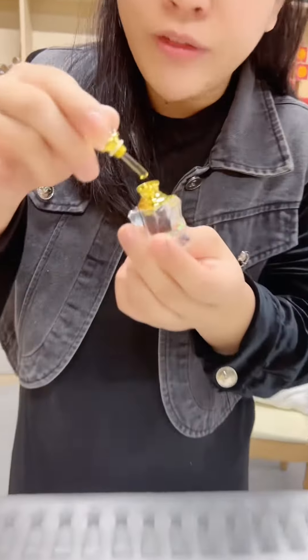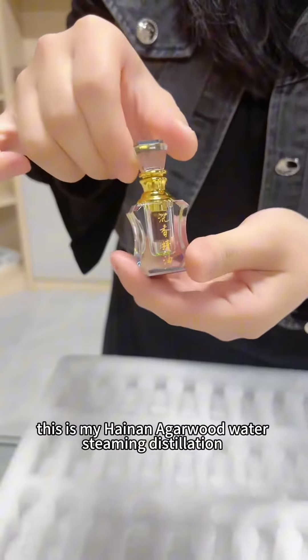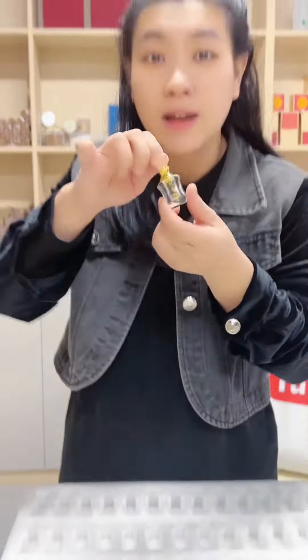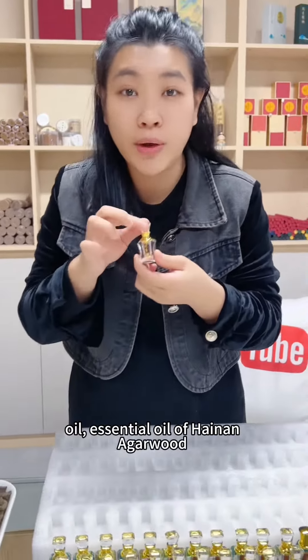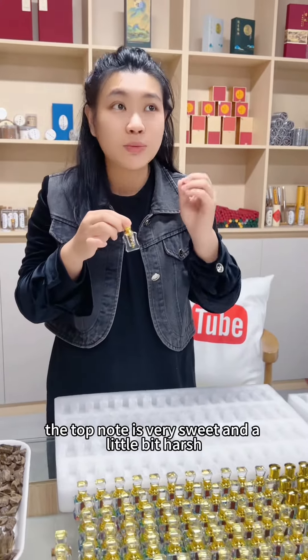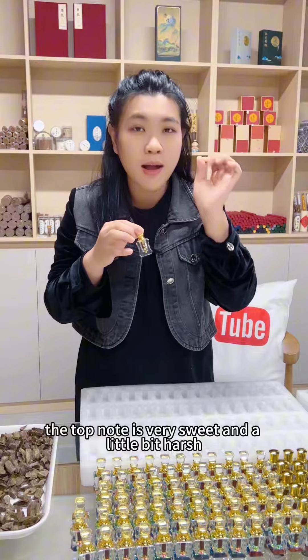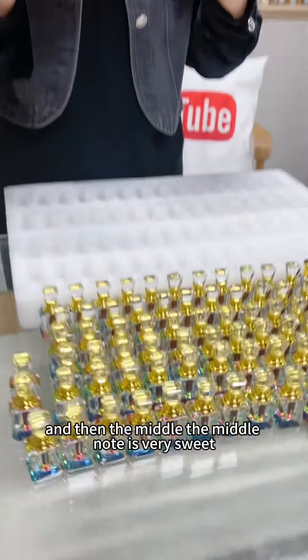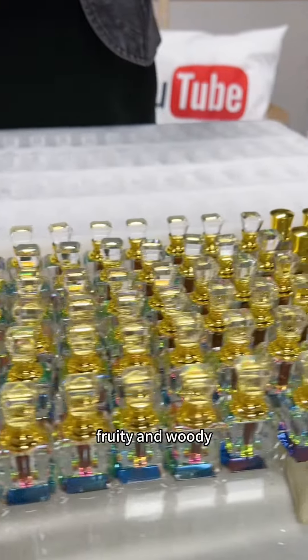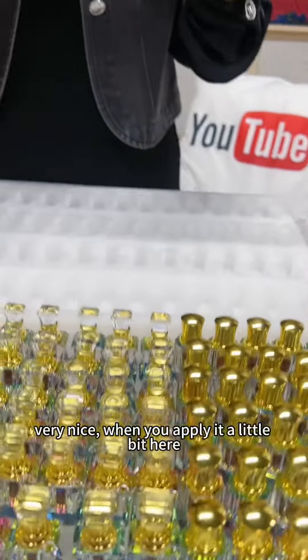Wow, very nice. This is my Hainan Echawood water steaming essential oil. The top note is very sweet and a little bit harsh, and then the middle note is very sweet, fruity and woody. Very nice.